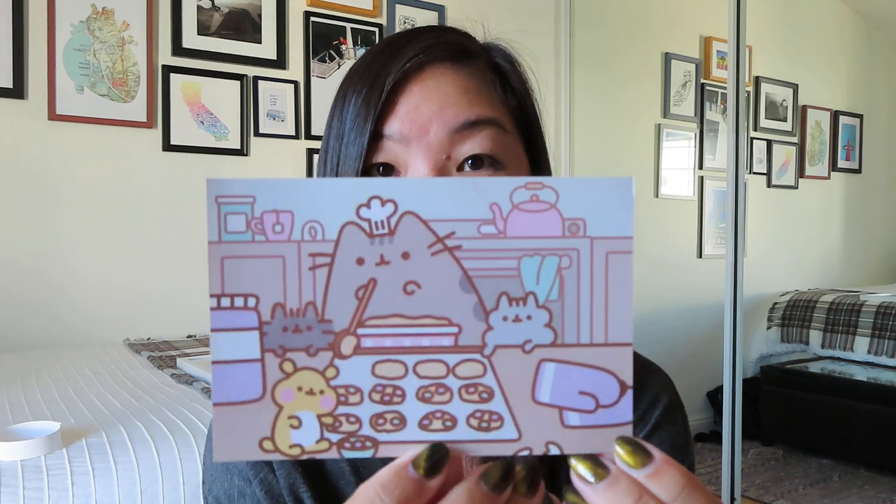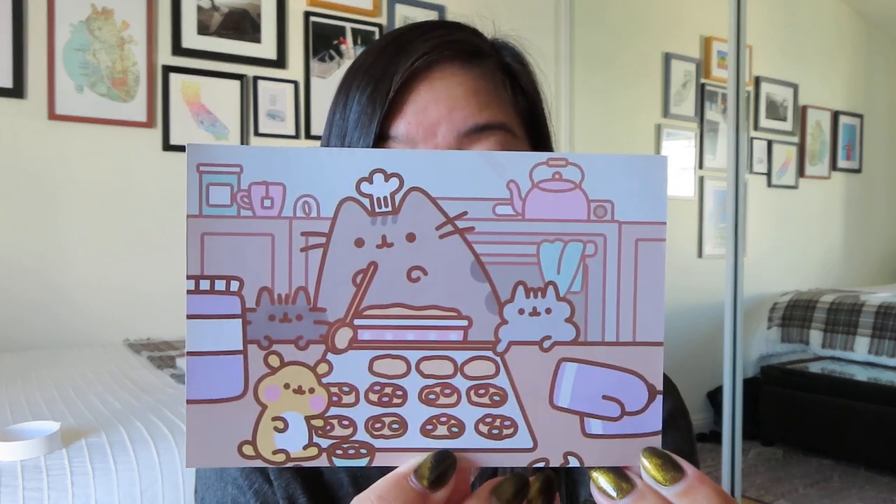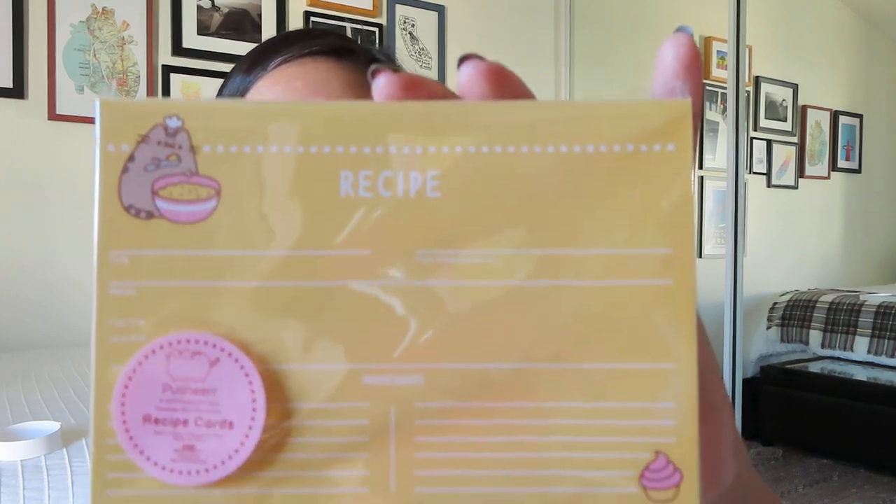This is pretty cute — there's Pusheen baking with all of her friends, and then on the back it shows you all of the items. It doesn't look like there's actually a plushie; sometimes there's a cute little plushie that goes with the theme and I was kind of looking forward to that. So far the wearable is pretty cute — it's not necessarily something that I would wear out of the house, but I could definitely see lounging around in it. This is funny because I feel like every box this fall has been doing these little recipe cards — they really want us to get into baking.